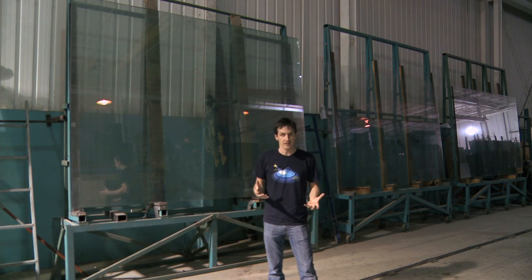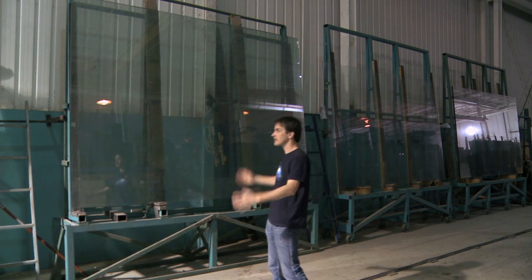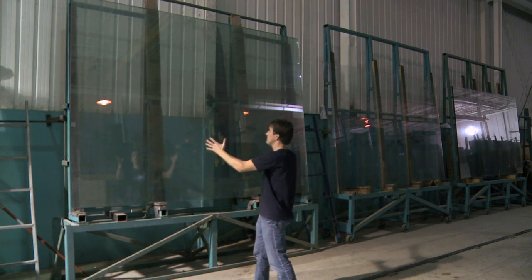Dutch Aquarium Systems, or DOS for short, they do glass aquariums. Glass comes in off the trucks just like you see behind me. They have different thicknesses — three quarters of an inch, half an inch, three eighths — any size they want comes in right here, and this is raw material glass.